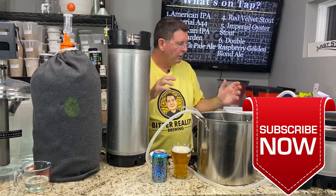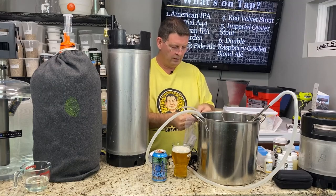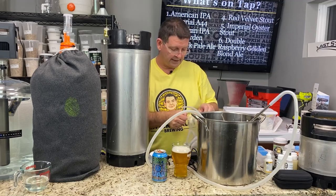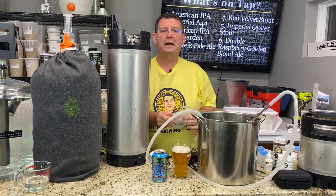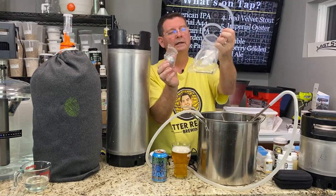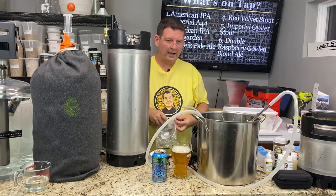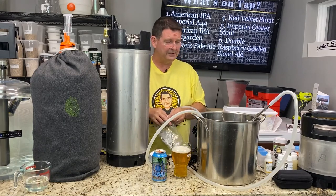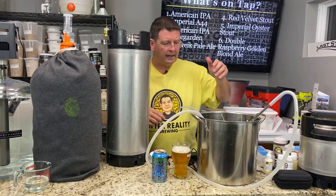A lot of you have probably seen this buoy or floating thing — it's a big ball that floats around inside your keg so you can pull from the top of the keg. Well, that's actually not what we're installing tonight, but pretty close. It's got a little floating buoy. I picked one up pretty cheap off eBay; there's another brand out there that's insanely expensive, but I spent just a tiny bit more and decided to try this.